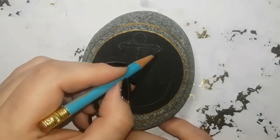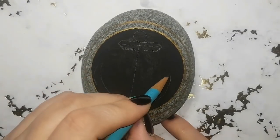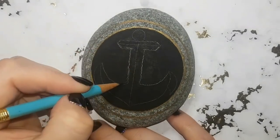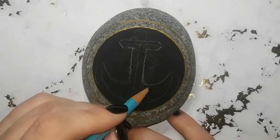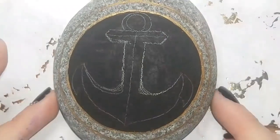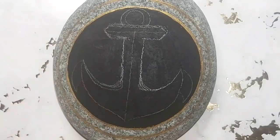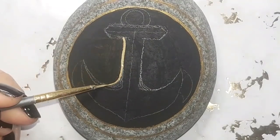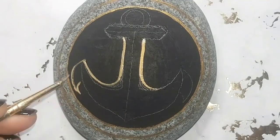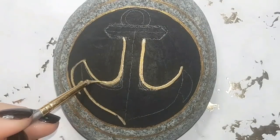Don't get discouraged if you can't draw an anchor very well. Take a look on Google or Pinterest, and give it a try — draw it out in pencil on paper first a couple of times. When you're ready, try to draw a line down the center of your rock so you know where the middle of the anchor has to be, then work from that line. You can erase the line when you're done. I've drawn a very simple anchor — you can see it better once I've filled it in with gold, since the pencil is hard to see.